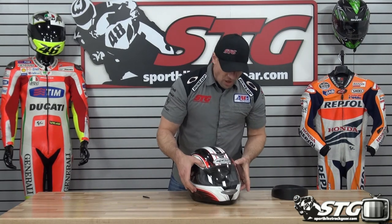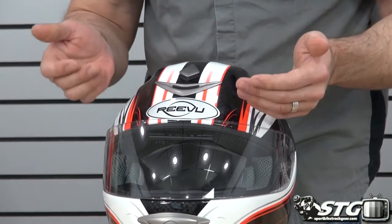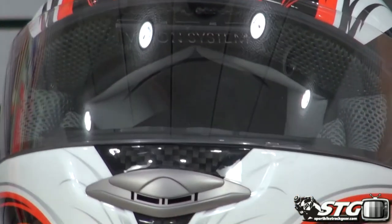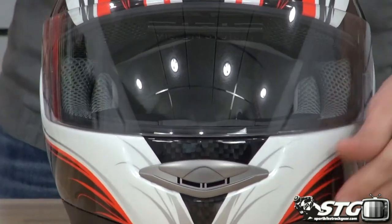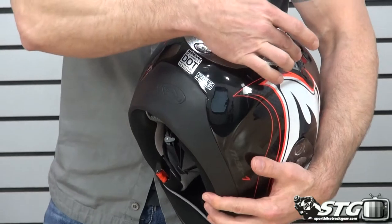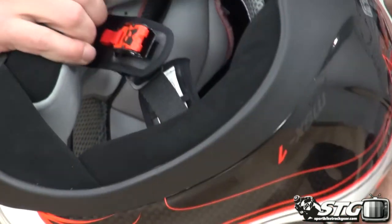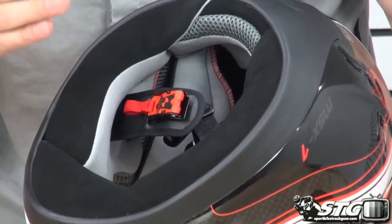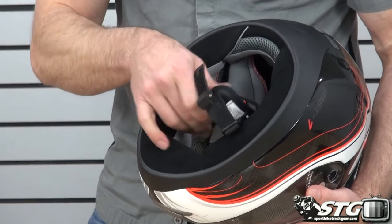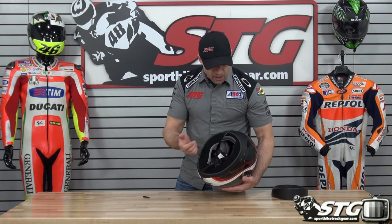The helmet itself is going to have all the other features and benefits we're typically used to. They worked hard to bring in a decent ventilation scheme — there's an intake vent up here in the brow and an intake vent down in the chin. The action on the vents is good; they feel like quality pieces. The exhaust ventilation is managed through these Venturi-style ports, and you'll lose some through the neck roll as well. The interior is removable, replaceable, and washable. They used nice fabrics, and it comes complete with a chin curtain. It has a quick-release system — the micro-adjust. You dial it in with the D-rings to get it just right, and then it's easy on, easy off from there.